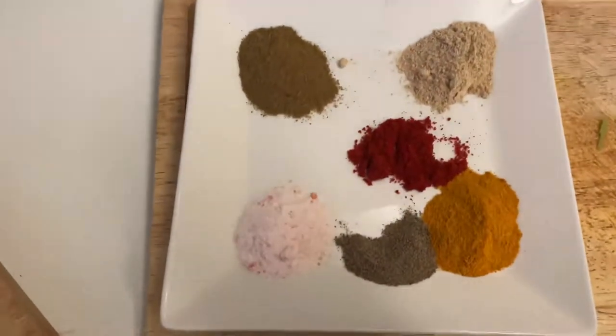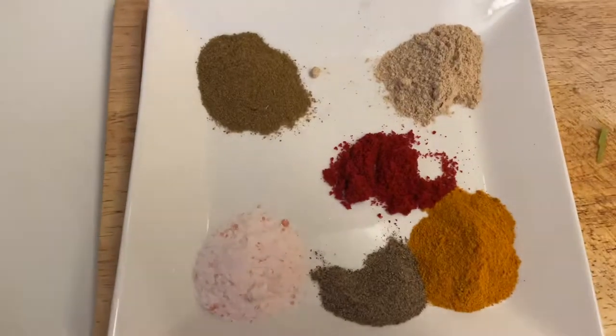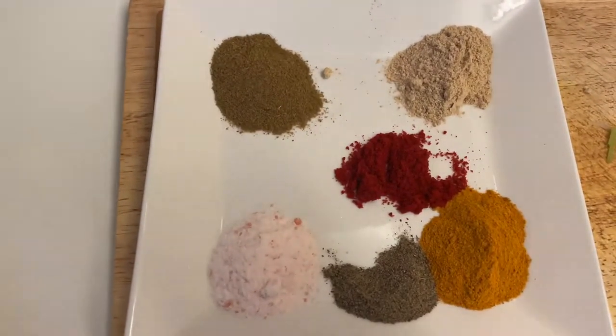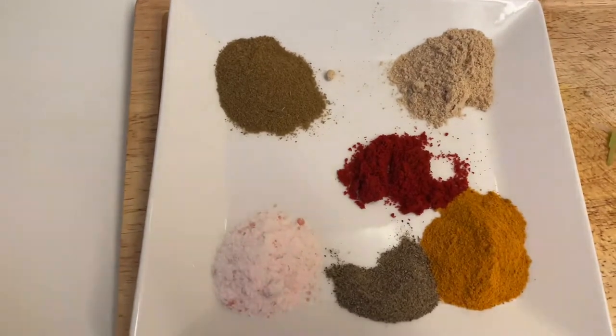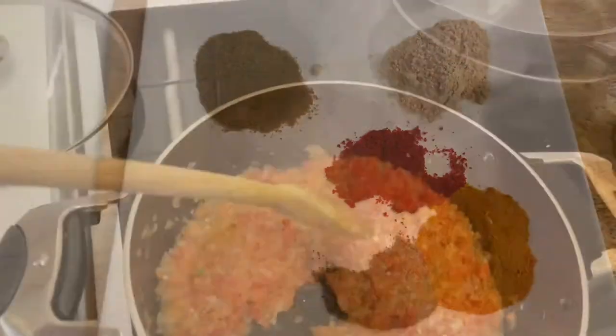We are at the third stage here — we are adding the spices. I'm adding ginger, cumin, black pepper, turmeric, salt and paprika. It's about half a teaspoon of each.